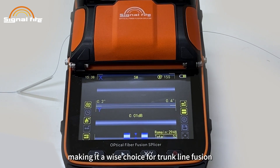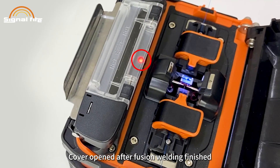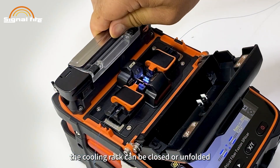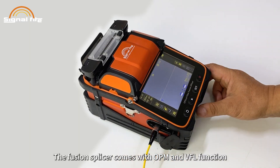With 300 times magnification and ultra-low loss stability, the estimated splicing loss is just 0.01 dB, making it a wise choice for trunk line fusion. After fusion welding is finished, the cover automatically opens, and the device turns on and off for preheating. The cooling rack can be closed or unfolded, and heating completes in 15 seconds.